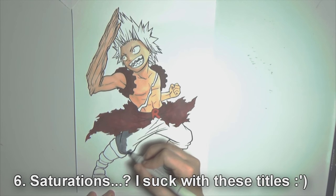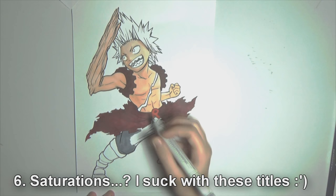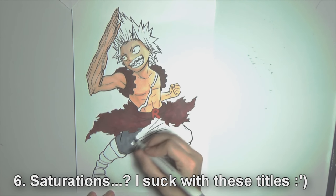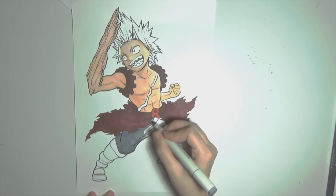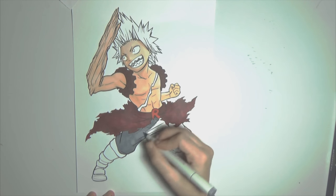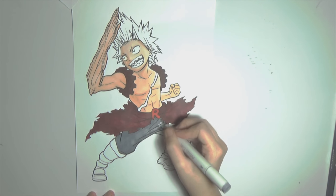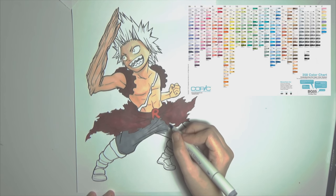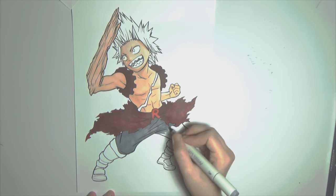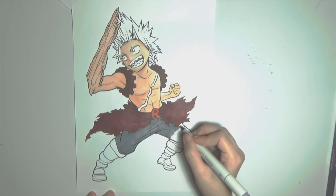Tip number 6: saturations. When it comes to cheaper markers, you won't have such a huge selection as, for example, Copics. Copics have like 300 and some colors — they have more colors than Pokémon. It's just a huge number. And honestly, you won't even use that many colors.